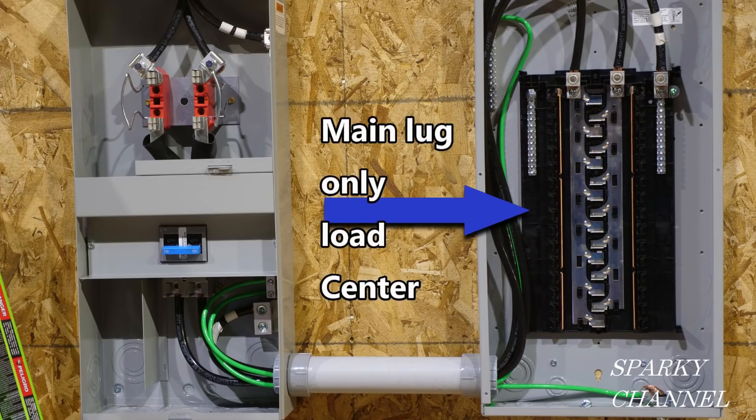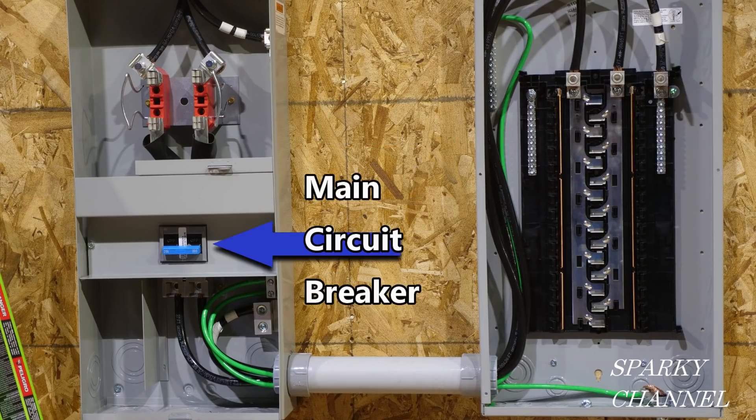This is an example of a main lug only load center. The main circuit breaker is here.